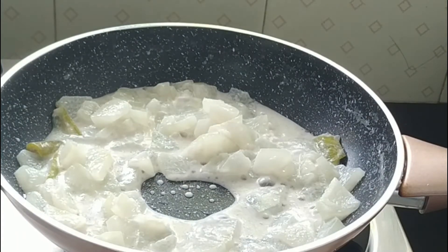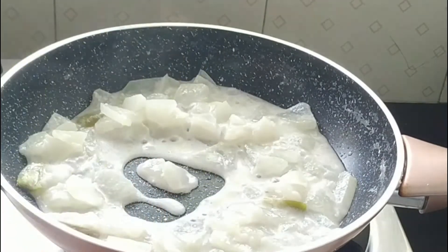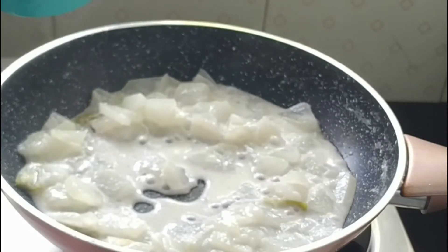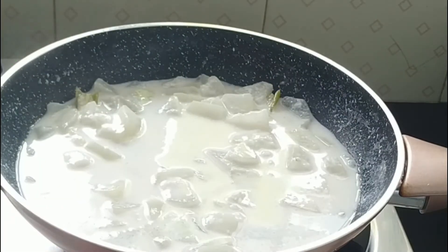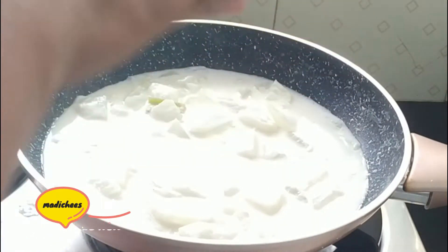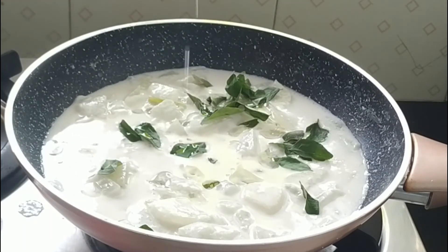We are going to use a little bit of the fire. I will add 1 cup of coconut milk. This is a 3 to 2 cup of coconut milk. Add 1 cup of coconut milk. I will add a little bit in the middle of the pan. Now the last step is to add a little. I will add a tablespoon — 1 tablespoon.